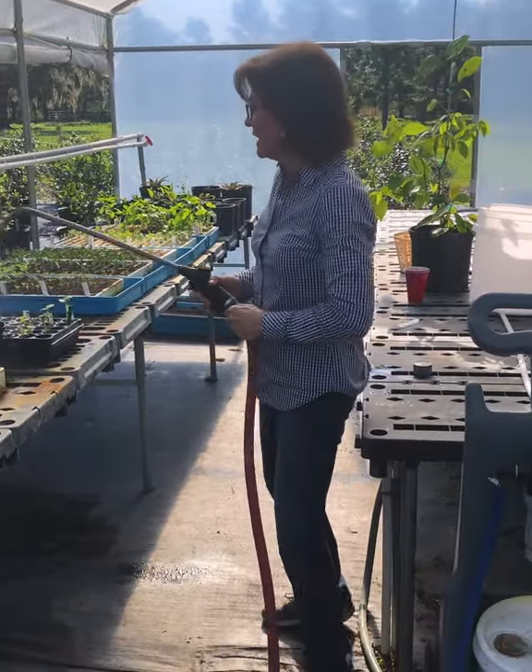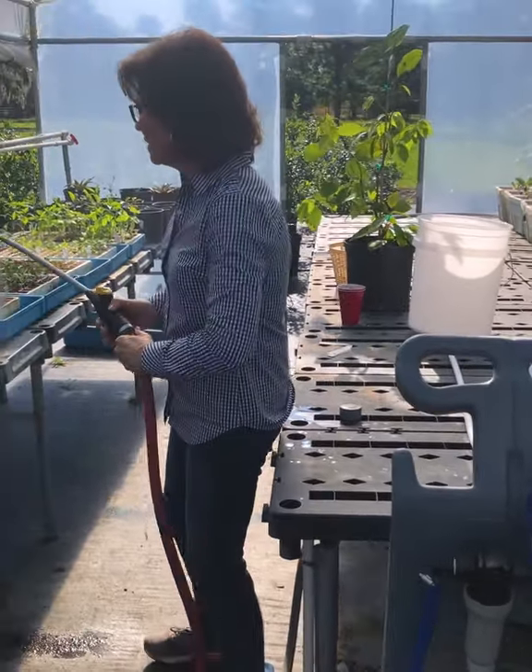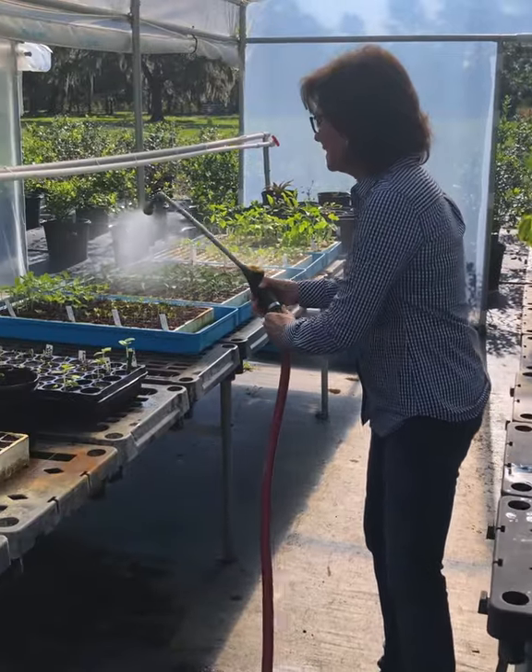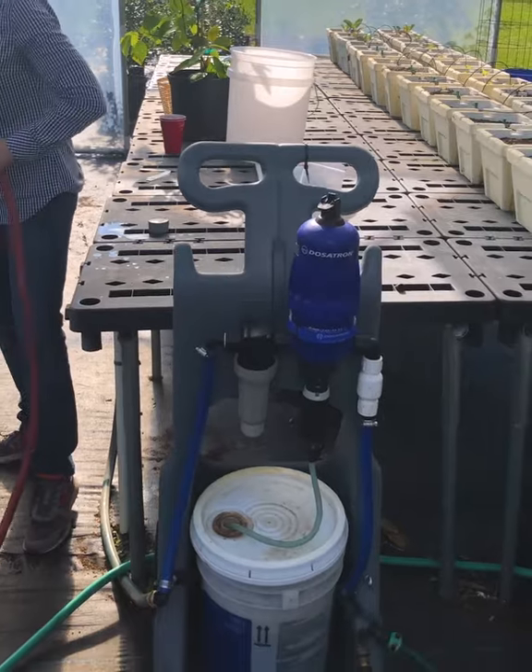In this case, we're using a half a gallon a minute Fog-It nozzle. So if you want to put on some fungicides or a little bit of fertilizer on seedlings — I just did these seedlings a few days ago and they're looking great — it'll work perfectly.